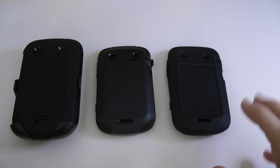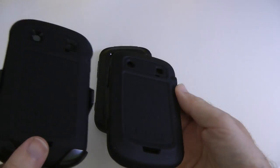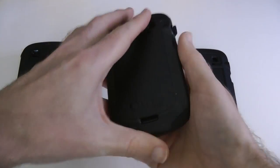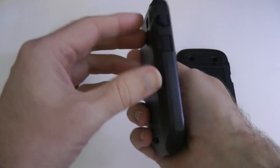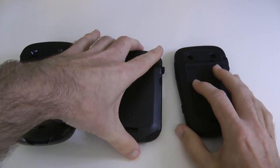Let's remove this little cardboard portion from the bottom and we can get into the Impact series. As you can see, they're quite different cases. The Defender has some similarities to the Impact — it almost looks like the Impact is the inside portion of the Defender. The Commuter is more of a slimline case with a hard outer shell and some silicone rubber in the middle.